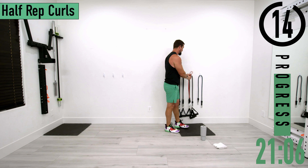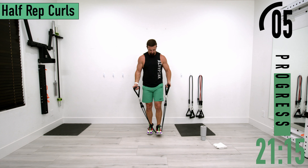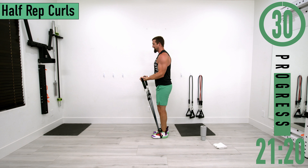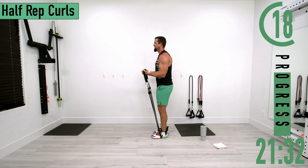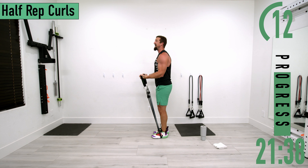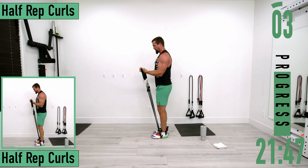We've got half rep curls coming up. We'll do top half first, then bottom half. Start with your arms halfway up, come all the way up, back down to halfway. Keep those elbows by the side — you don't want your arms swinging out. Let's go, you've got this. Halfway down, all the way up. One more.